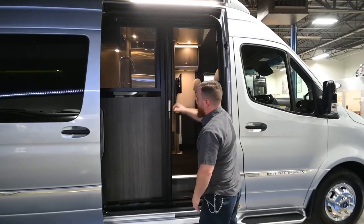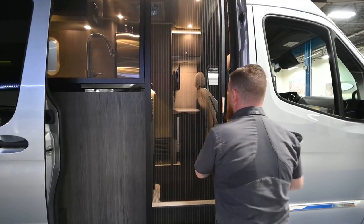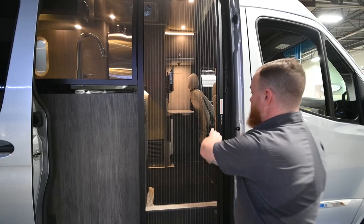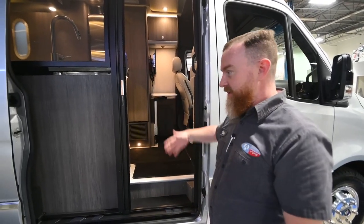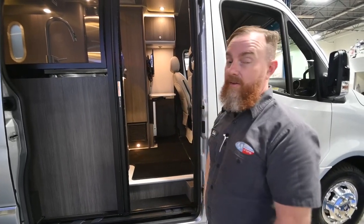There's another bug screen here. Make sure that this is open when you go to close the slide door — the slide door tucks in right at the end and when it does, it's going to knock that screen off its channel.